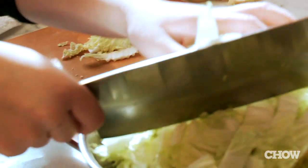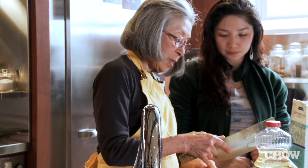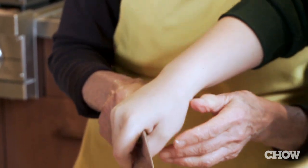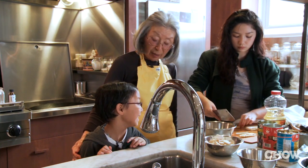Let me show you how to hold the Chinese cleaver. See this middle finger — put it right against there. Just remember when you're slicing, never put your finger between what you're slicing and the knife and then you won't cut yourself. When you're a little older, I'll let you use the cleaver.